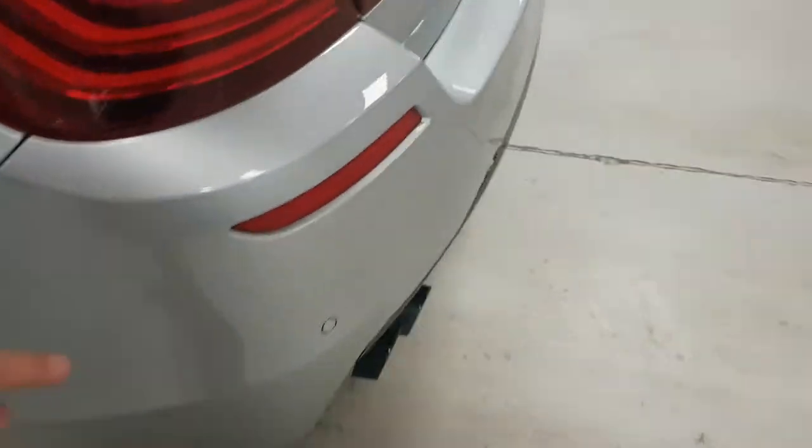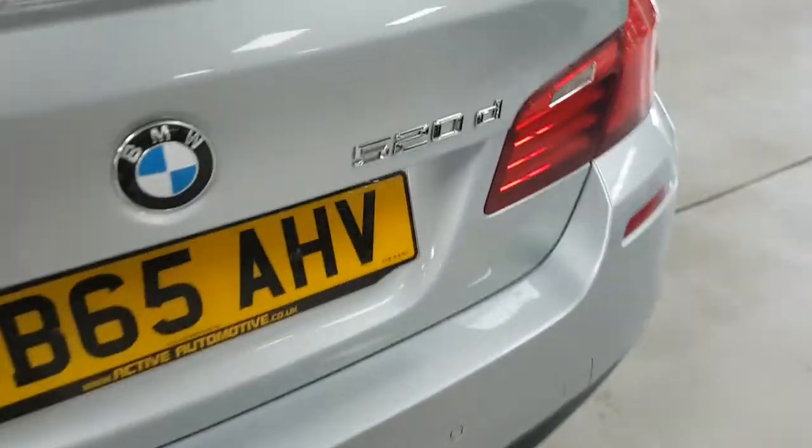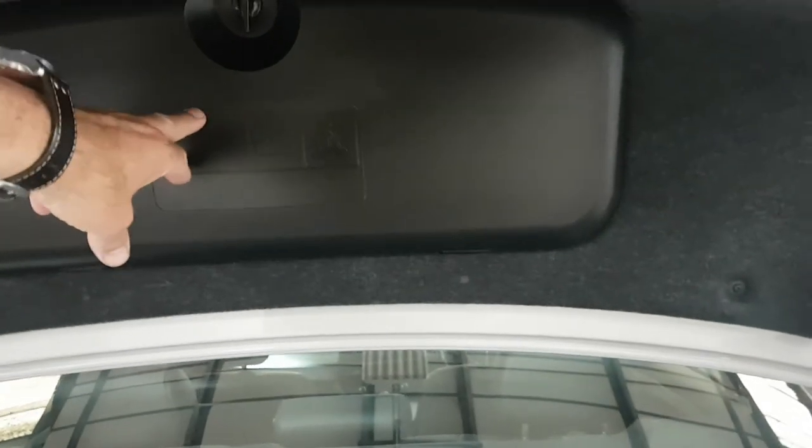Moving around the rear again, you can see the parking sensors across the back there. Then in the boot, as you've come to expect with the five series, it's a big boot — quite cavernous really. Up here is where they keep all the tool kit and so on, but hopefully you'll never need that.